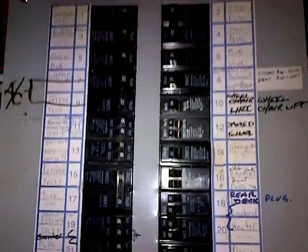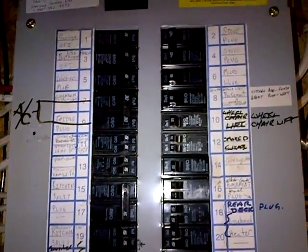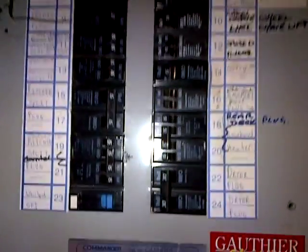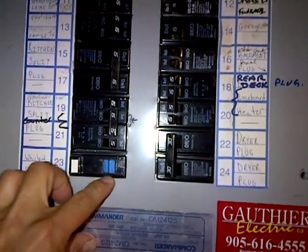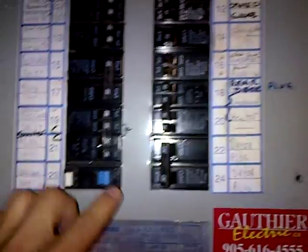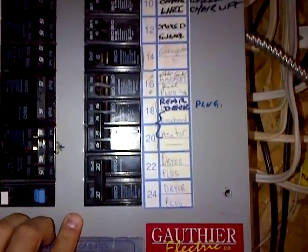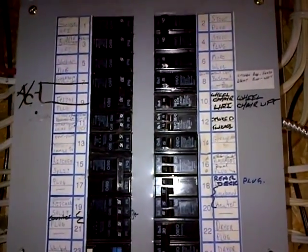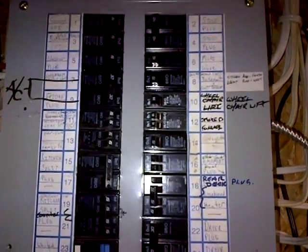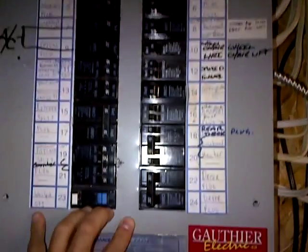When we're putting this panel cover back on, we want to follow the principle of having the breakers all aligned properly in around where the cover fits in. Make sure that things aren't overlapping. That'll provide for a good, healthy safety factor for the panel.